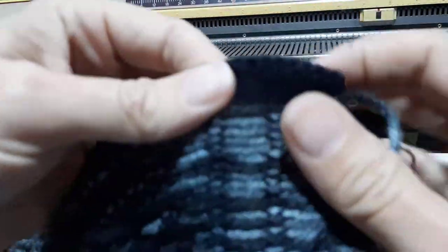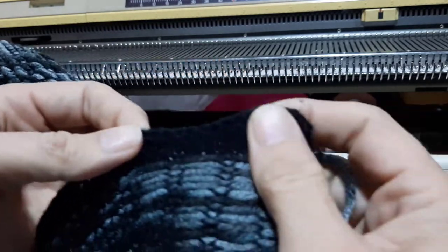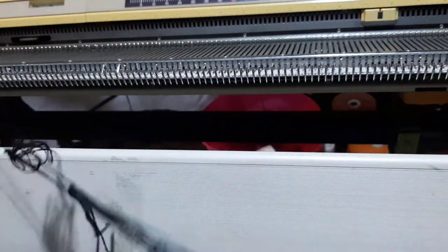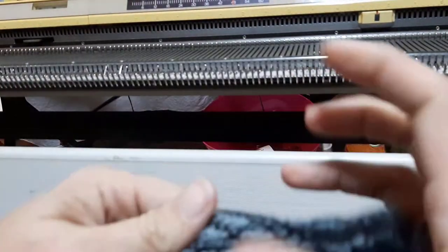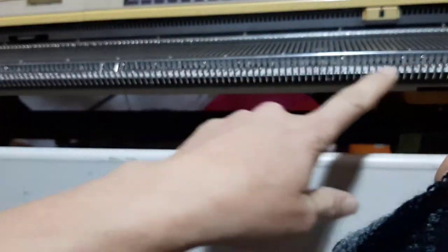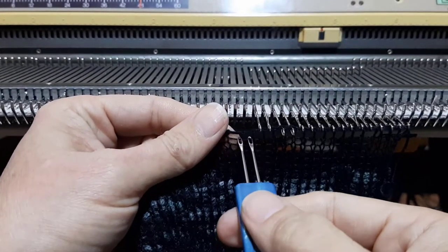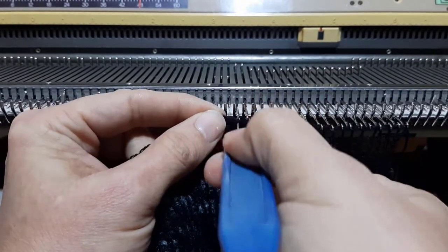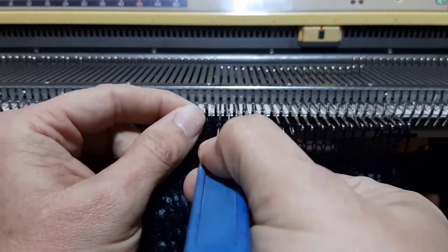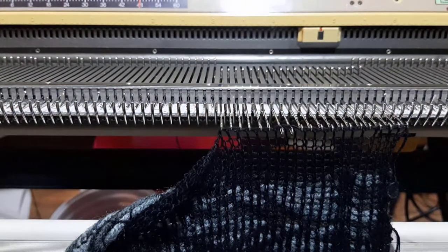Now that we have a nice easy-to-find seam to do the worm tail, we'll do the same thing on the gate peg side where we gate pegged off, line that up, and do the same kind of seam. With gate peg it's a lot easier to see the stitches so you can get them evenly on the needles again, line it up, and do the same gate peg bind off to make a nice even seam.